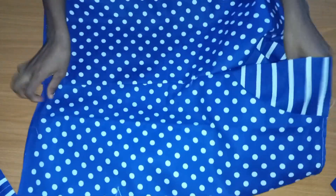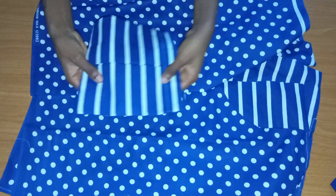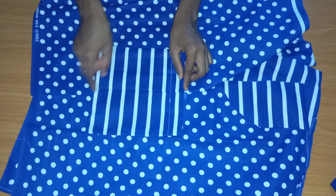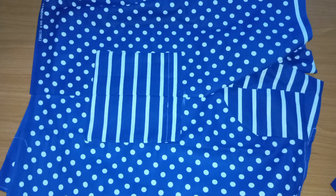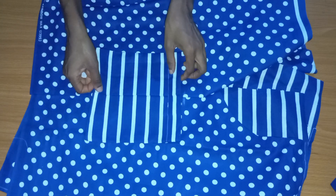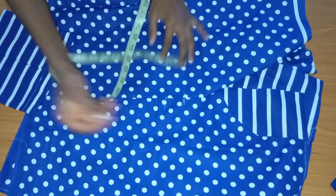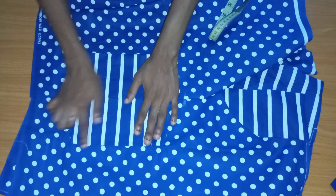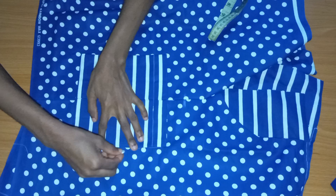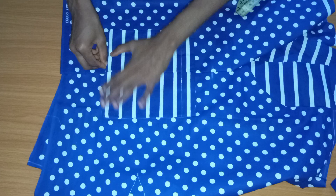The side of the shorts is where I'm attaching it, so I'm going to mark out where I want it to start from. I initially marked two inches below the start of my inner pocket, but I realized it was too high, so I came down another one and a half inches. I made sure the midpoint of my pocket is aligned with the seam line of my shorts, then I traced the pocket outline — note that the strip I ironed is already folded inside.